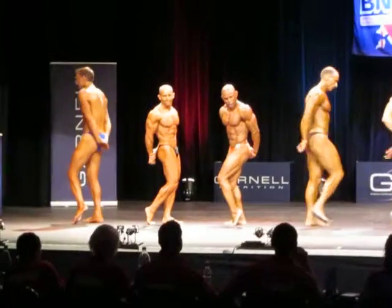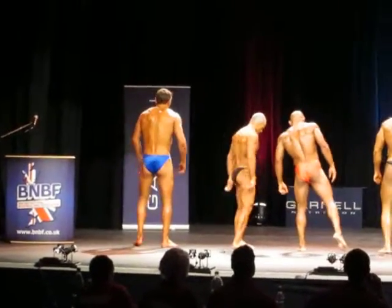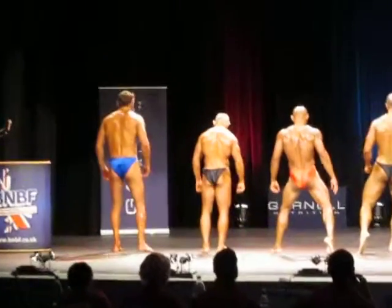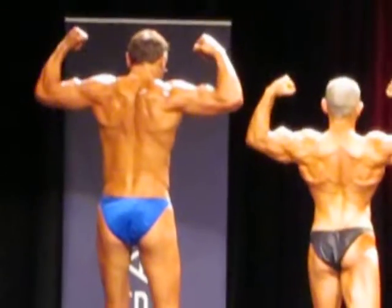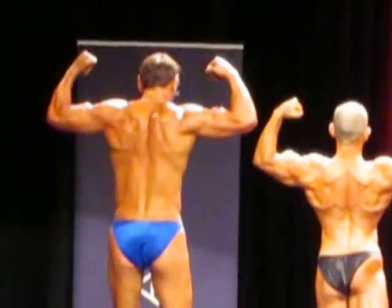Face the rear of the stage and hit a rear double bicep showing hamstring and calf. That's awesome. Keep it tight. Good. Looking good, Dave.